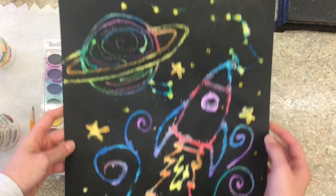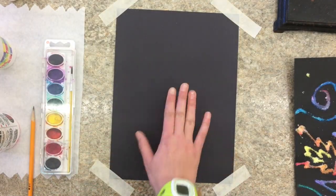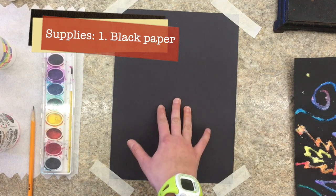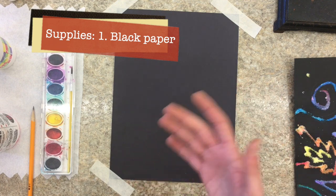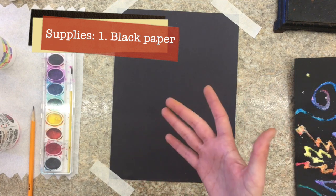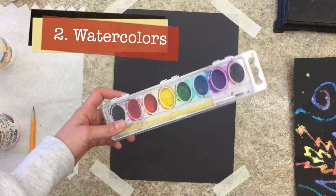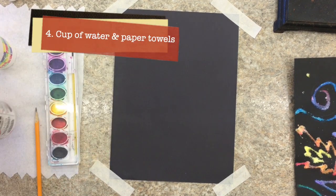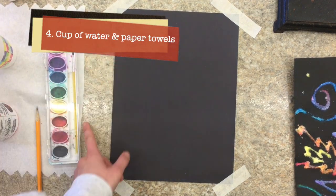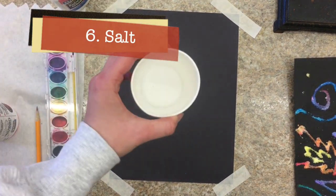Okay guys, so to make our salty space paintings — here's a little close-up of mine — we're going to need a couple supplies. You're going to need paper, preferably black paper. It just seems to make the colors pop out a little bit more, but if you have other paper or want to try other paper, go for it. You need some watercolors, a pencil, a cup of water, a paper towel, some glue, and some salt.